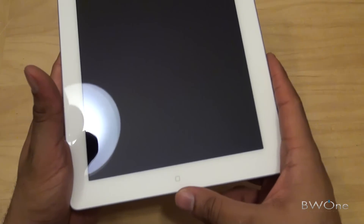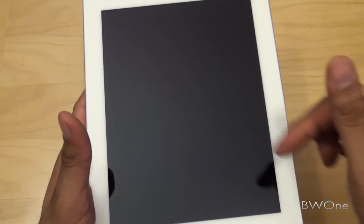You have your home button here at the bottom, and you have a 9.7-inch screen with the same resolution as the original iPad.